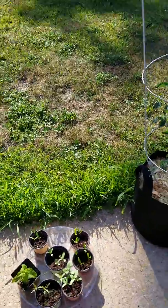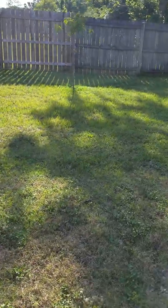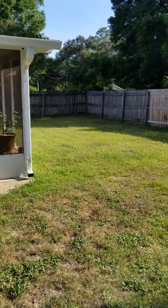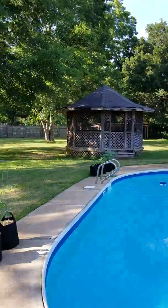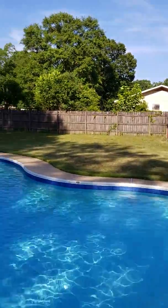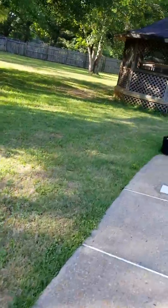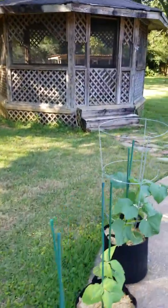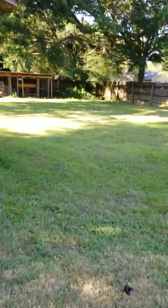I think I'm going to do some raised bed type stuff over in this area. I don't quite know yet — I love our backyard, it's huge. I've got lots of area, I've got shaded area, I've got places to get sunshine all day — just lots of different stuff I could do.